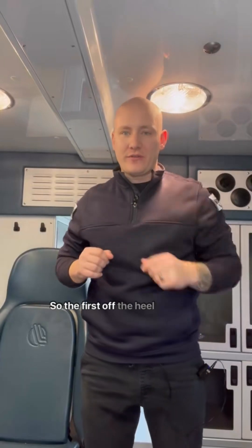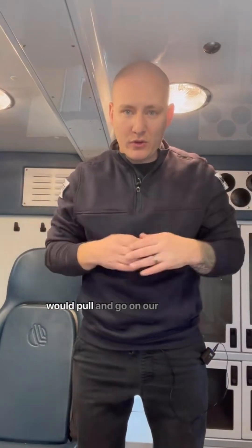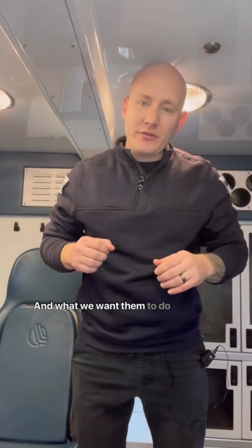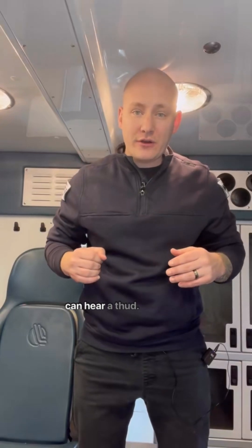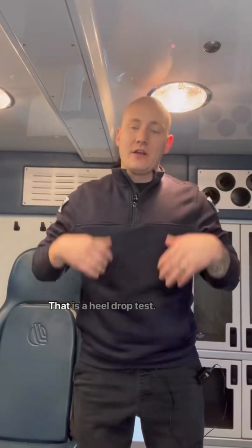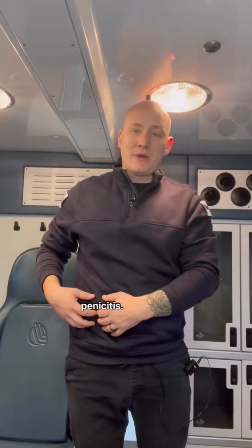Here's how the heel drop test works. Have them stand up and go on their tippy toes, just like we always would. Then you want them to slam their heels down into the ground so you can hear a thud, like that. That is the heel drop test — a good specific assessment test that we can do to identify acute appendicitis.